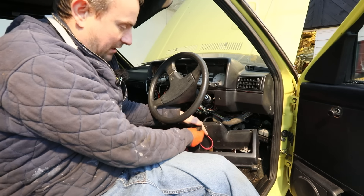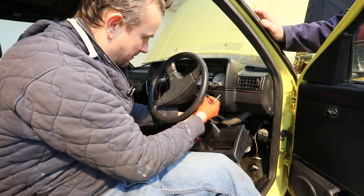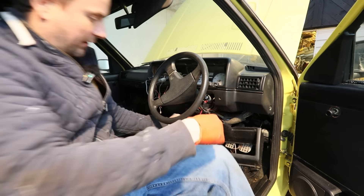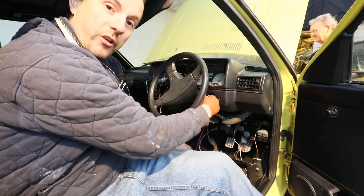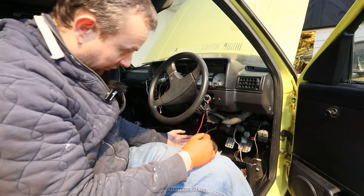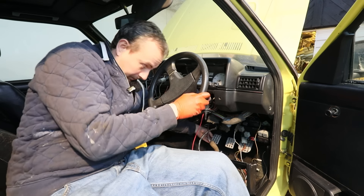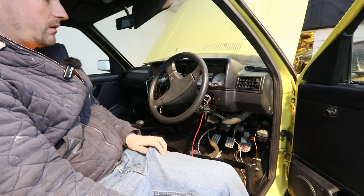We've got to plug our absolutely mental immobiliser in and see if we get any power on the ignition. I'll not try turning it yet - let's put the clutch down. Now the clutch isn't returning, that's not a good sign. It turns over - that's good. One more time. Clutch is down, Dad. It's right down on the floor. Well, it turns over.